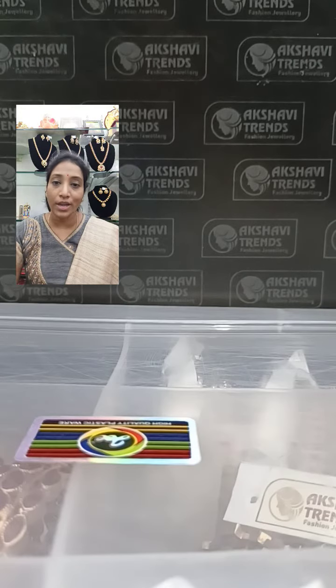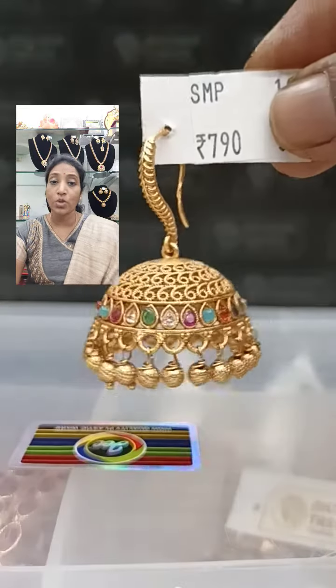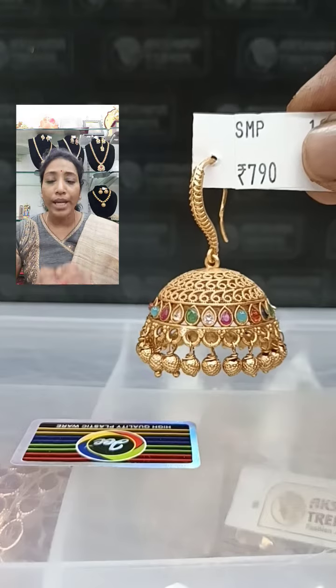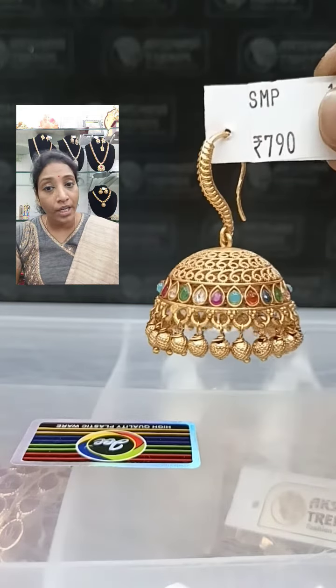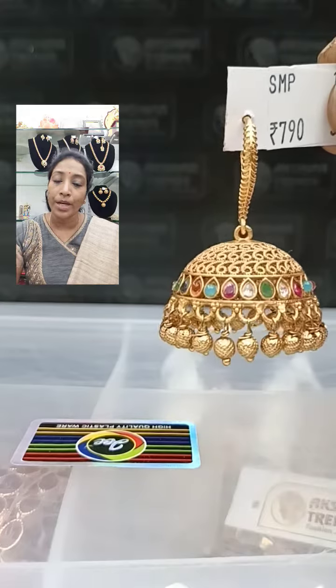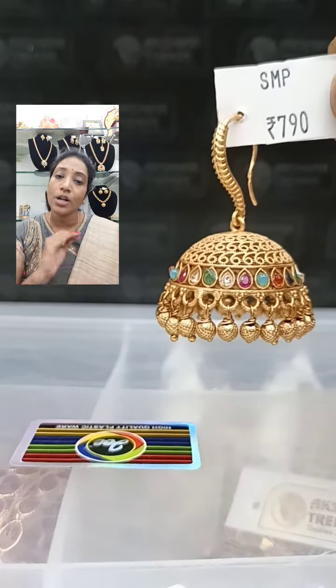The first one has navratnam stone in a tilagam shape, with a weightless and very beautiful creeper design on the hook. You will get all the colors in one jimka. This is 790 plus shipping. Take a screenshot and come to the WhatsApp number 73395886888 for all your bookings.